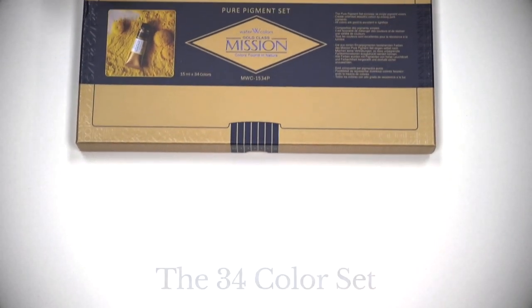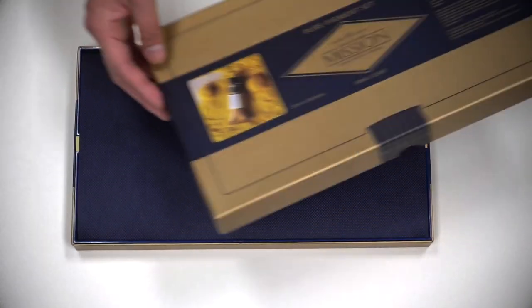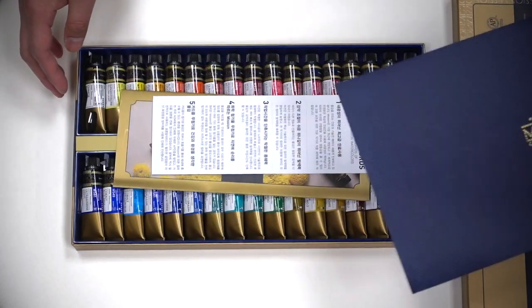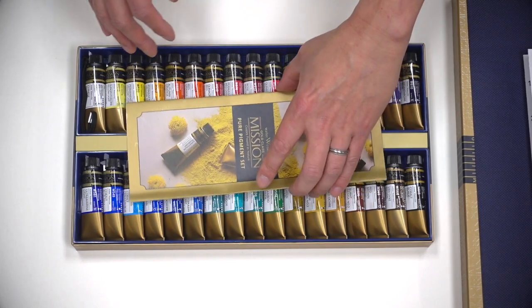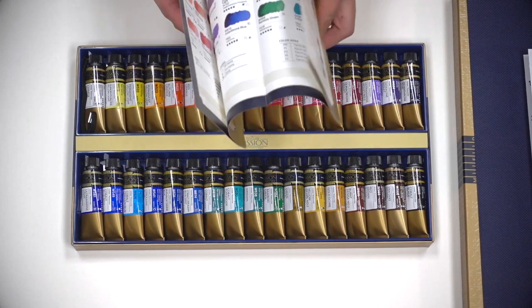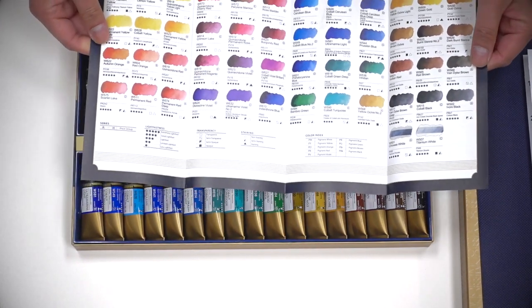Let's look at the 34 color set. The packaging is absolutely beautiful. It's like getting a nice box of chocolate. Open up the box, there's a nice tissue paper cover. Underneath, there is a small pamphlet introducing their brand and paint, and another pamphlet giving you a list of their colors with some additional information like the lightfastness, transparency, and staining.